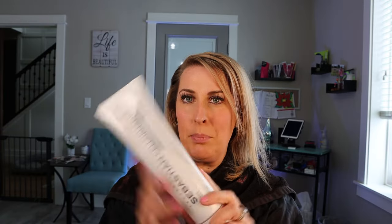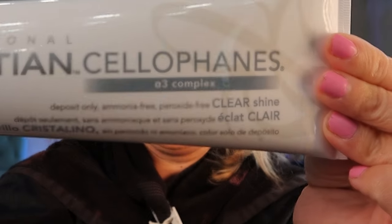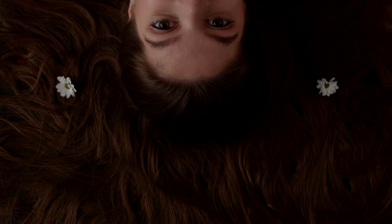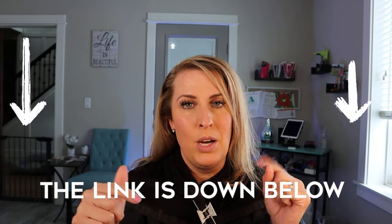So this particular product is by Sebastian, and they don't just have clear. This one is clear with no color to it whatsoever, but they do have a wide variety of colors. So if your hair is red and you want to really enhance that red and add a lot of shine to it, they have that. They have different ones for more of your chocolate browns. I will make sure to link this product down below so you can decide which one you want to use.